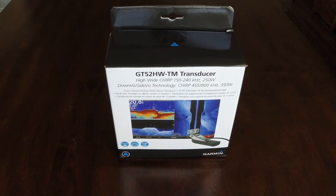Today we're going to unbox the Garmin GT52HW-TM transducer. It's a high-wide chirp, 150 to 240 kilohertz at 250 watts, and it's down view and side view chirp at 455 and 800 kilohertz at 350 watts.